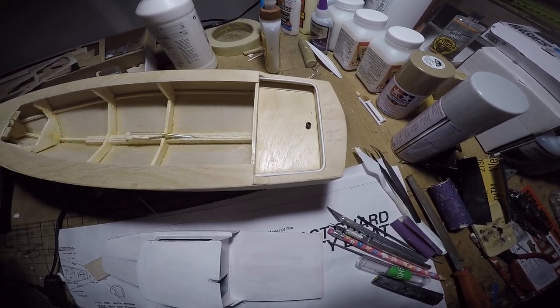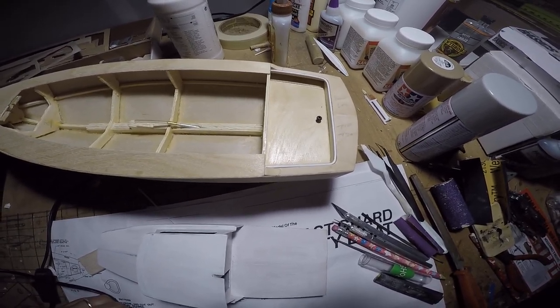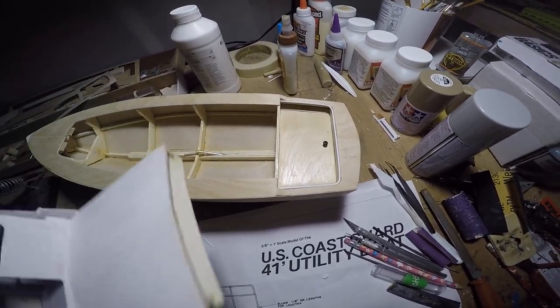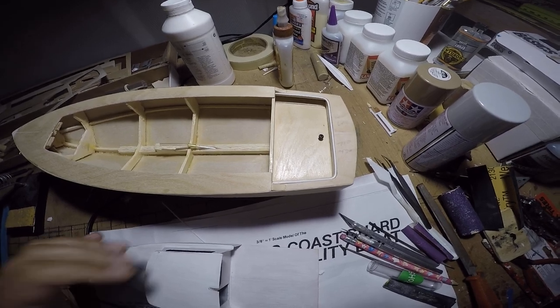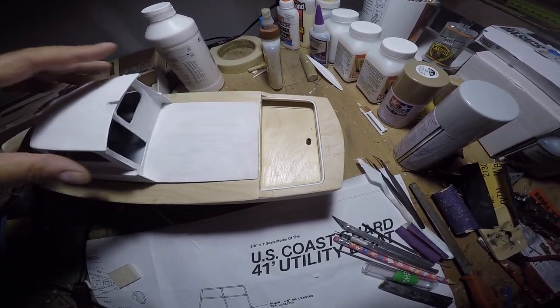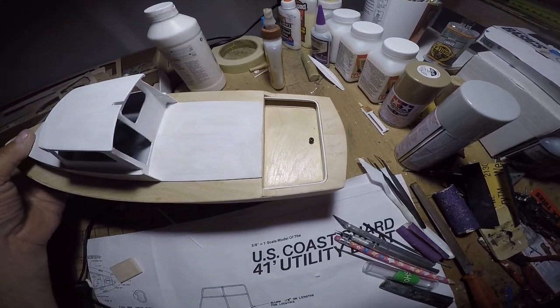And possibly a lighting arrangement — something with port and starboard lighting, a mast light, maybe a searchlight and a cabin light, a stern light, maybe a bow light. And away you go.